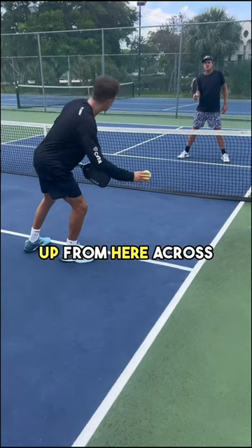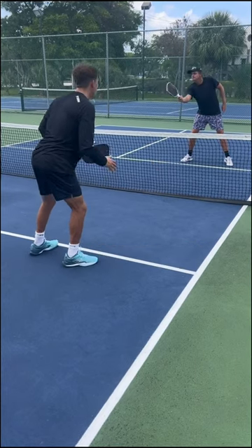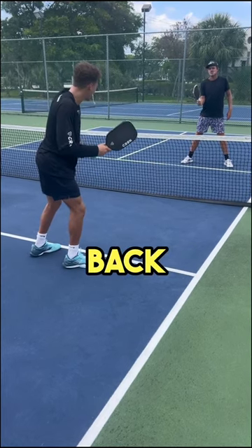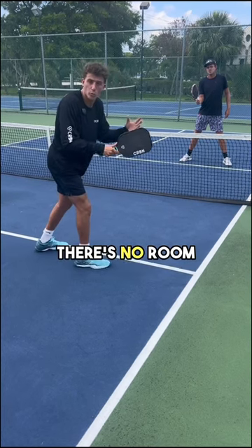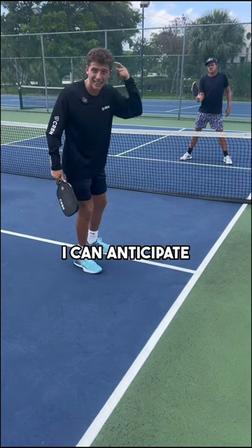I sped the ball up from here across his body. The most common spot will be back down the middle. It doesn't make sense for him to try to come this way because there's no room to work with. I can anticipate that as a player.